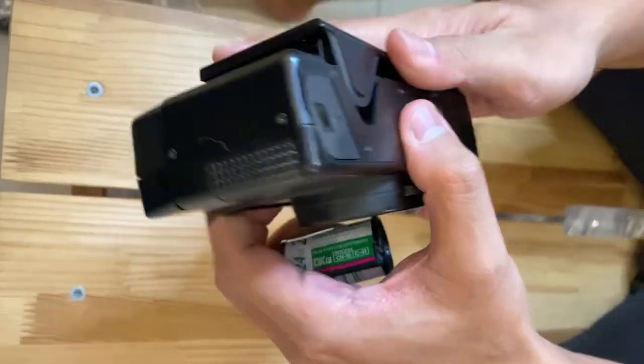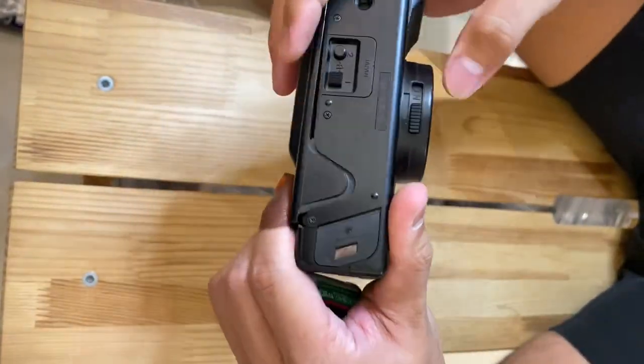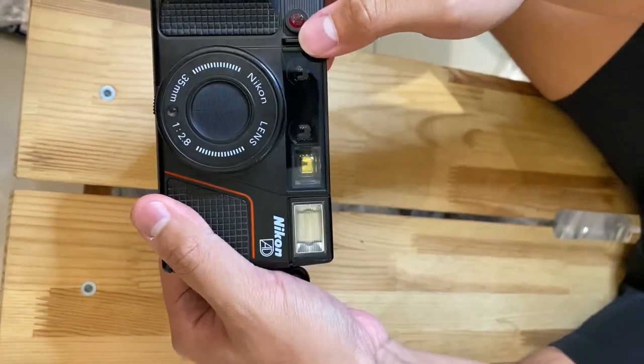Turn off the camera. There's also a lens cap included.